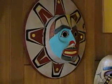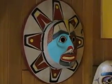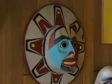Here we have a Tsim Tsien-style sun mask. This is all one piece of red alder. The teeth are foiled gold foil, as are the little circlets inside the rays coming off of the sun.